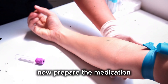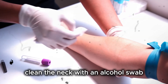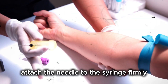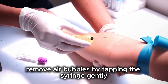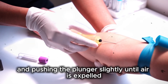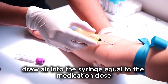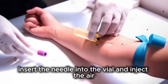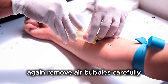Now prepare the medication. If the medicine is in an ampule, gently tap the top to move liquid down. Clean the neck with an alcohol swab. Use an ampule cutter or snap it carefully away from you. Attach the needle to the syringe firmly. Insert the needle into the ampule and draw the prescribed amount of medication. Remove air bubbles by tapping the syringe gently and pushing the plunger slightly until air is expelled.